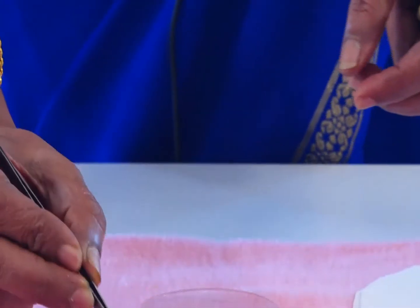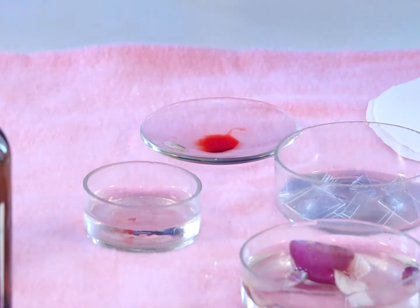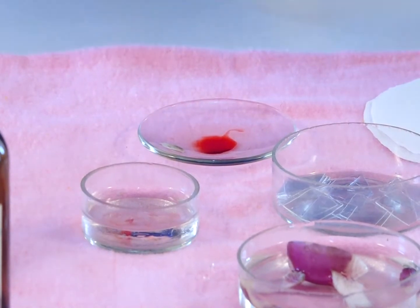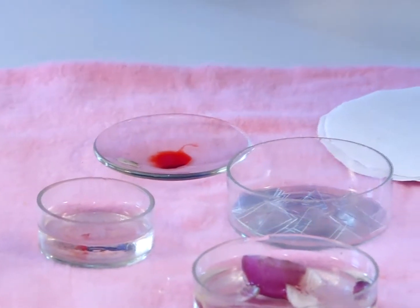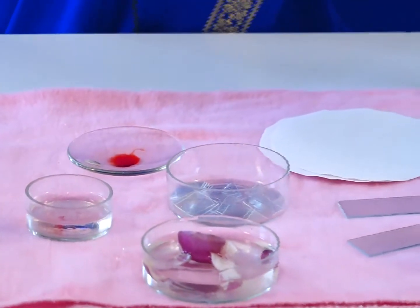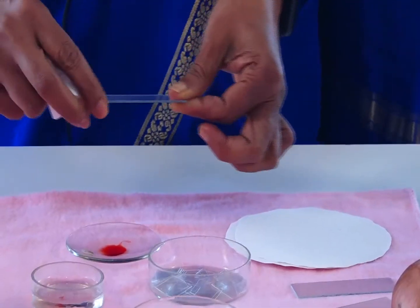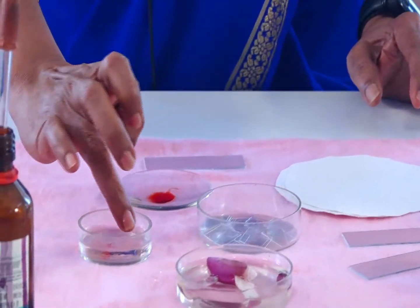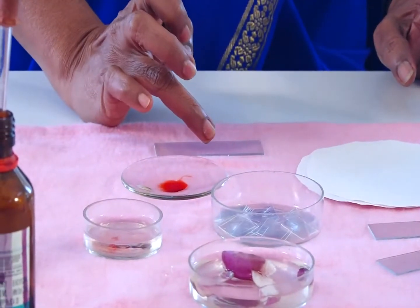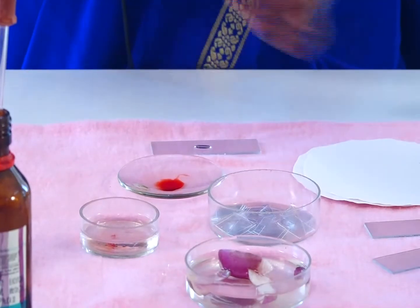The material should be de-stained in water. De-stain it in water. Now begin the mounting. Put the slide and put a drop of water on it.